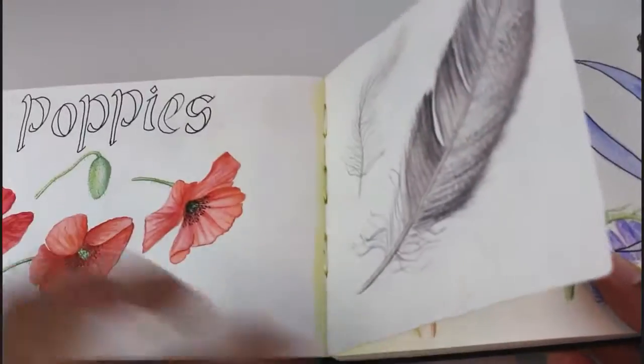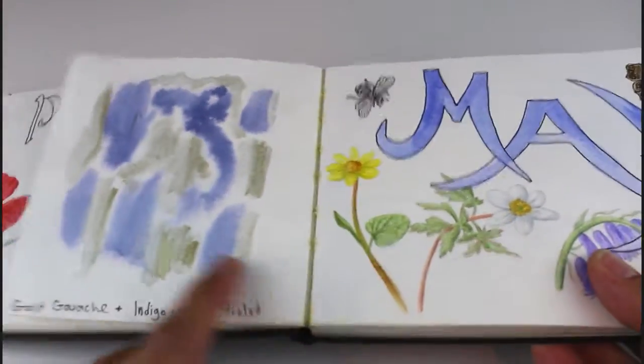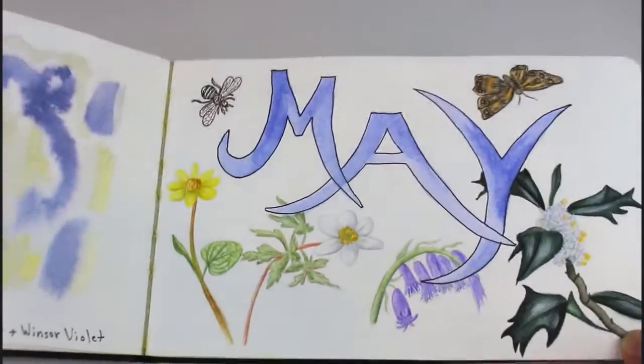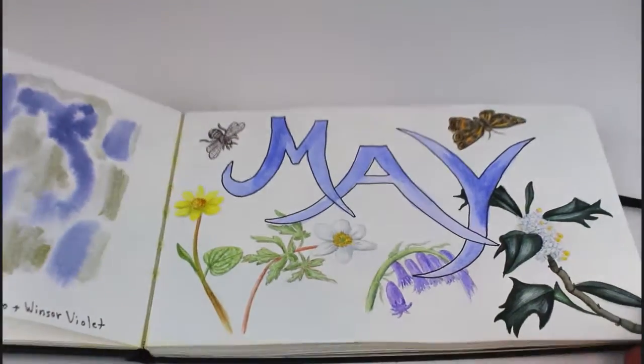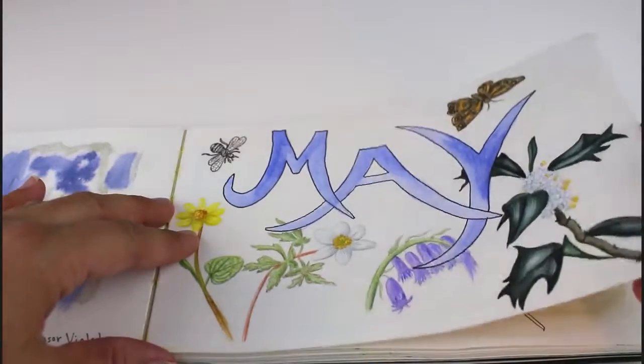My first feather. I really like the idea of doing a page per month of what's in bloom that month of the year.